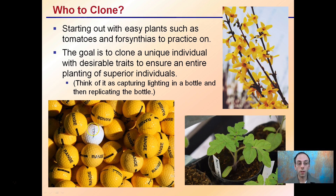The reason why you want to select that unique individual is you want to capture lightning in a bottle, so you can replicate that one particular unique individual and develop a whole crop of those.